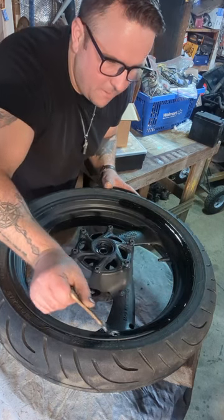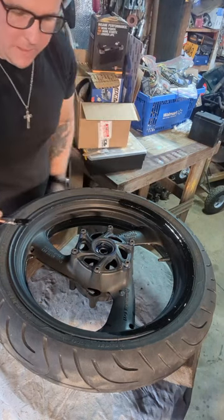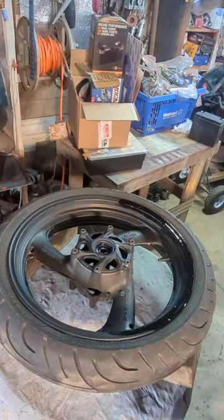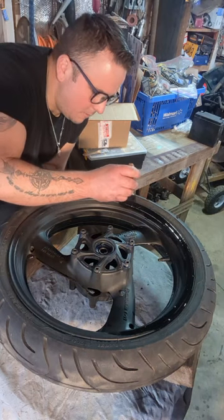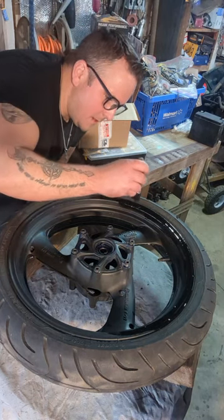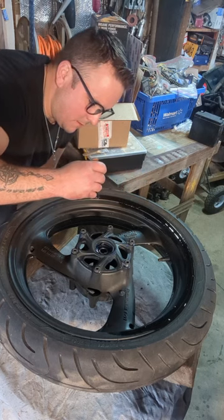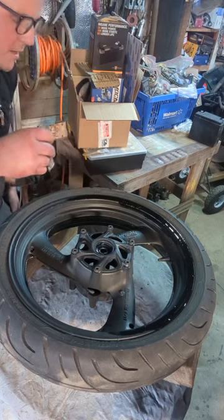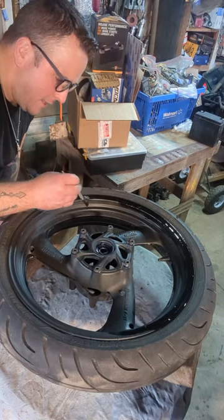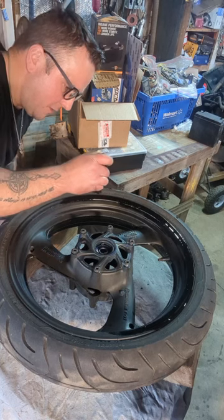The only reason I used lacquer thinner is because I'm almost out of mineral spirits, so other than that I haven't put anything else in it. Usually with Rust-Oleum oil-based enamel in the can, I also add a hardener — a catalyst hardener. What that does is it makes your paint a little harder, gives it like a hard shell on top, increases the gloss, and I think it makes it a little more durable and longer-lasting.